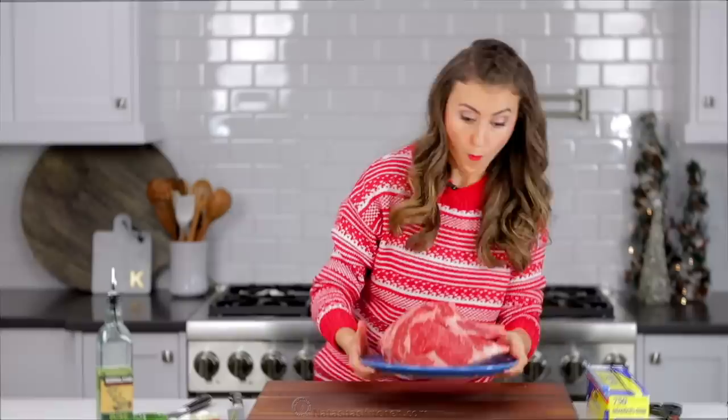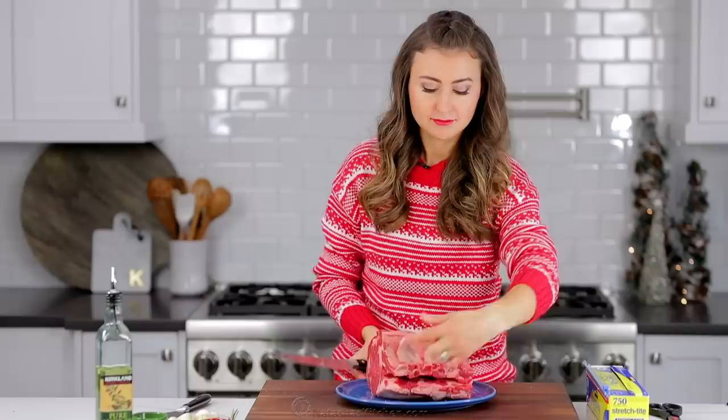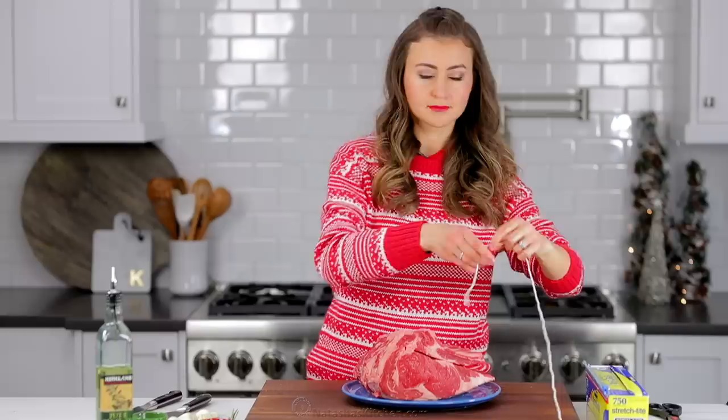We'll start with a seven pound bone-in beef prime rib. I like to cut the bones away and tie them back with a kitchen string — you can ask your butcher to do this for you. This makes the prime rib way easier to serve and the meat stays super juicy.